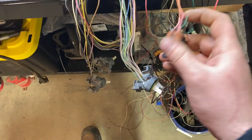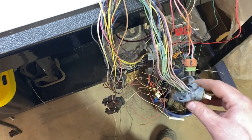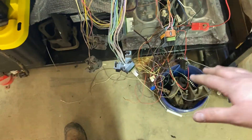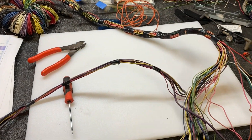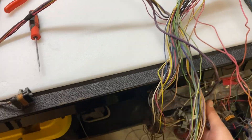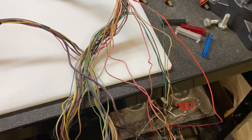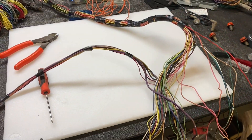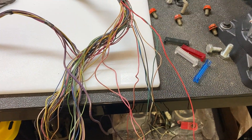I just have a couple of wires left to figure out where they go. I've got most of the pins out of the harness that I'm not going to need, and I'll end up switching all the pins over from the connectors into the 411 connectors. I'll give you guys a time lapse of me standing here scratching my head trying to figure out some of these wires.